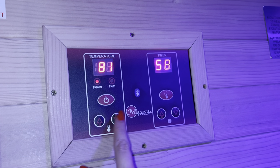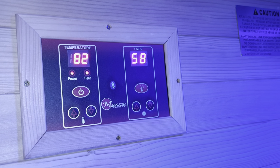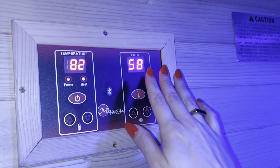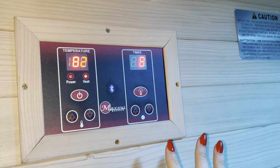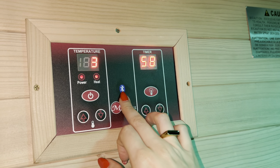This is the temperature control — up and down. We usually put it up to maybe 130 to 150 degrees Fahrenheit. Over here you have your timer, which is really important to keep track of how long you're in here. I usually cap it at about 30 minutes, but the timer does go up to an hour.